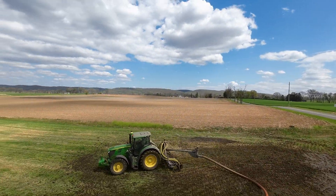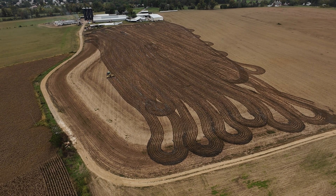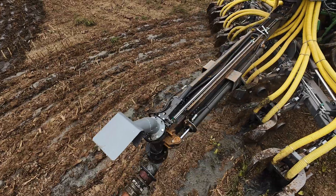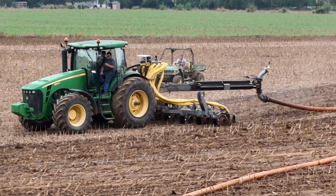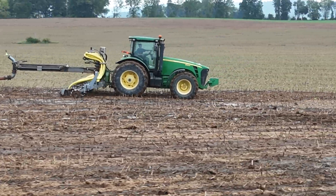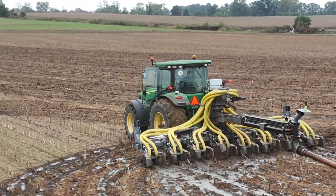So we have our all-new extendable swinger. When you get to the end of the field and go to turn around, you can extend the swinger and it will give you slack in the hose. You can keep the injectors in the ground the whole time so you don't have that puddle at the end of the field. It keeps the regulators happy because it's injected, and it keeps your neighbors happy because they don't smell it.